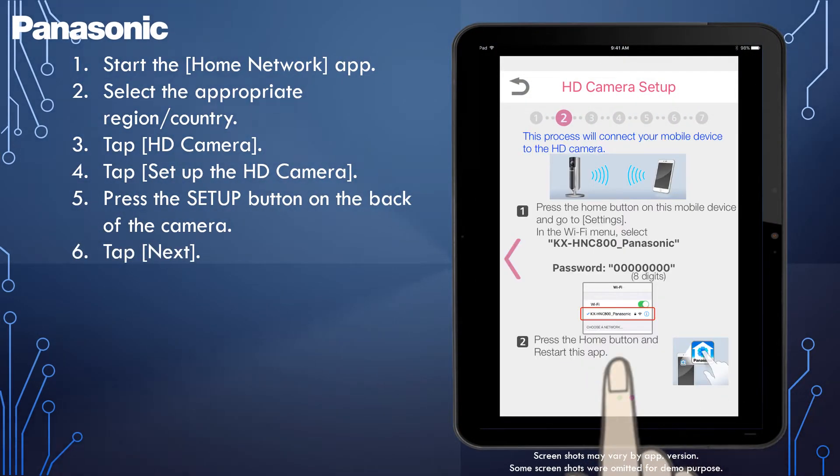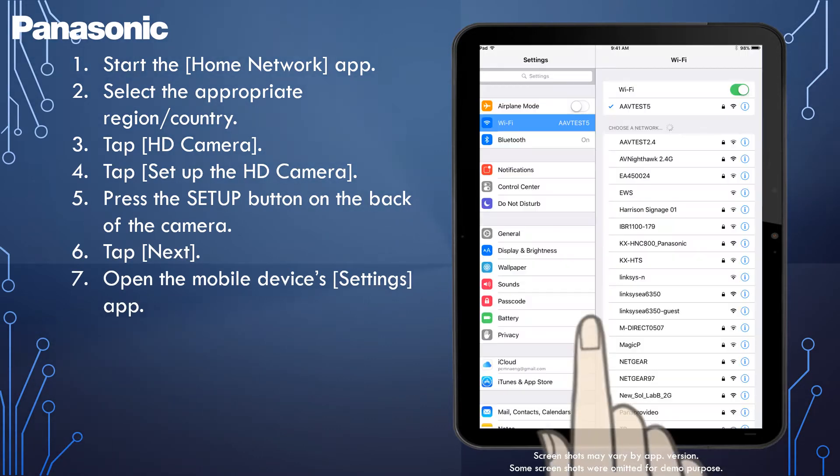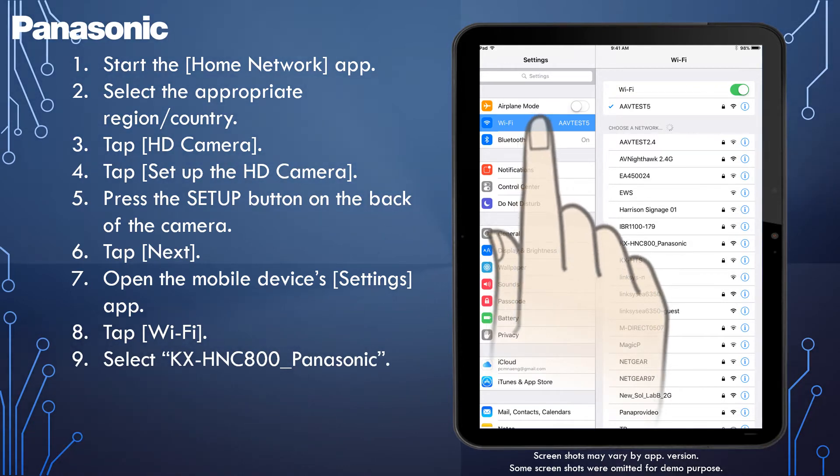The LED indicator blinks in green. Now, change your mobile device's Wi-Fi setting temporarily so that it connects to the camera directly. Open your mobile device's Settings app and tap Wi-Fi. Select KXHNC800 Panasonic.